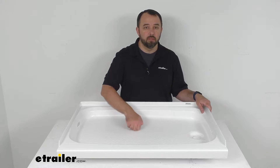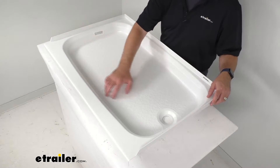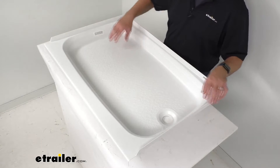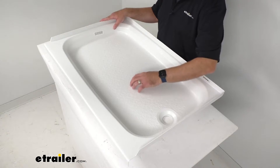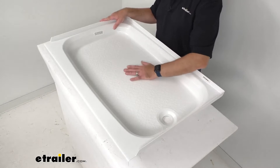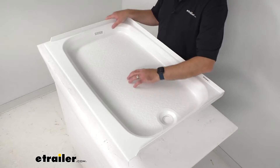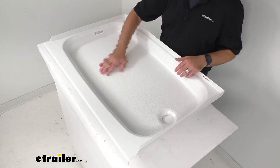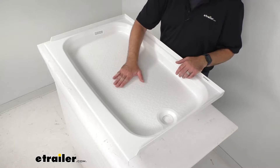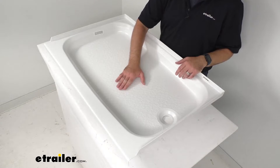That foam pad is going to help dampen that sound. The textured anti-slip floor on this RV shower pan is going to give you better traction while showering. I understand that from this angle you probably can't really see this texture on the pan, but there is a very nice texture that is going to give you just enough grip and traction for your feet so you can feel confident standing on it and you're not going to easily slip, especially while it is wet.